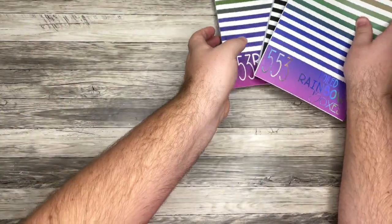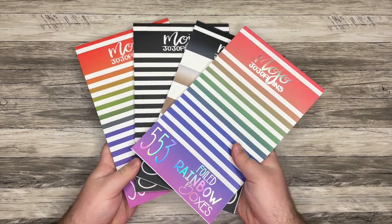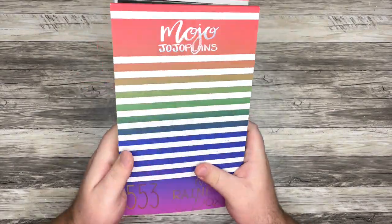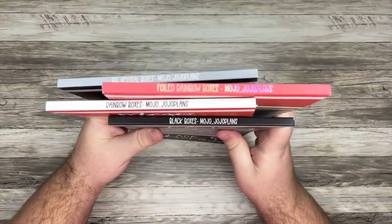So those are the four books I have from Mojo Jojo Plans. Run, don't walk over to her website to check those out. And again, use code PlanYourTruth for 10% off your order. I'm super excited about this one. Let's keep going — this will be a longer video but I really want to share all of these items with you.